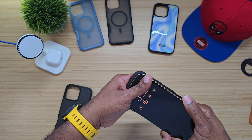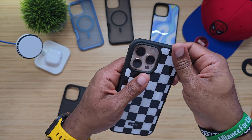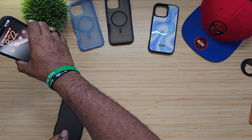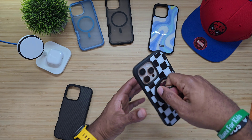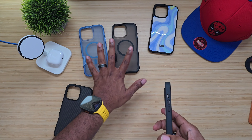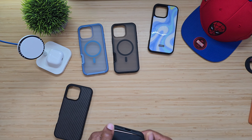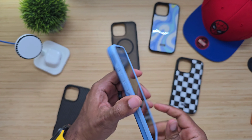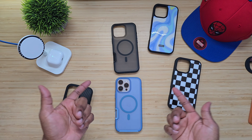Last but not least, we do have this one here — checkerboard. Magnets work really well, very strong. Buttons are still nice and tactile, and these right here have the most tactile buttons out of the bunch. Minimal lip, no problems there. I did not show you guys the lip protection on this one — it does have more of a lip protection. Once again, all case, all the time.